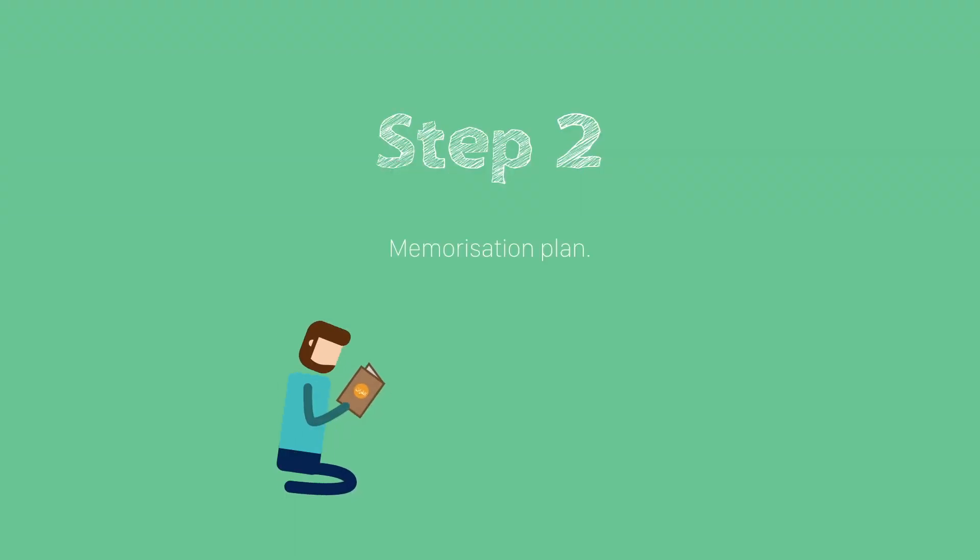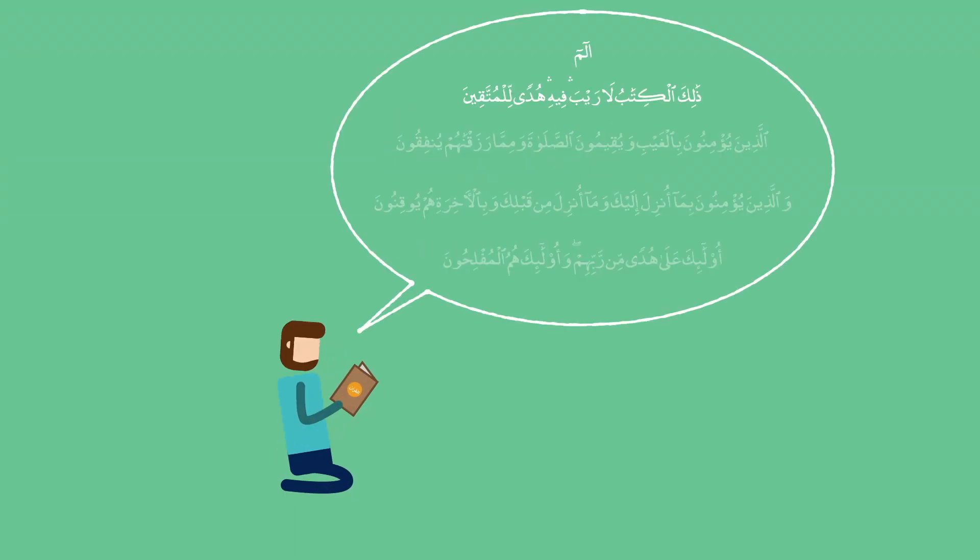Step 2: Memorization Plan. Read one ayah, repeat it 10 times, or as much as it takes to commit it to memory. Then move on to the second ayah. Repeat it another 10 times. Once you've committed it to memory, repeat ayah 1 and 2 together. Then add ayah 3, repeating 1, 2, and 3. Then add ayah 4, repeating all four.